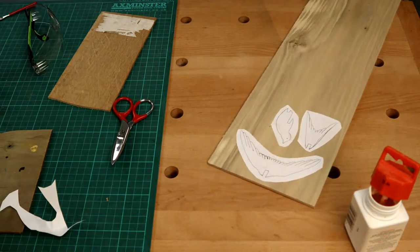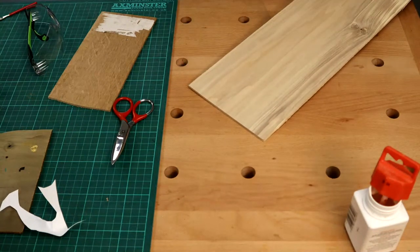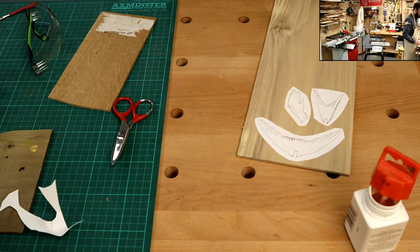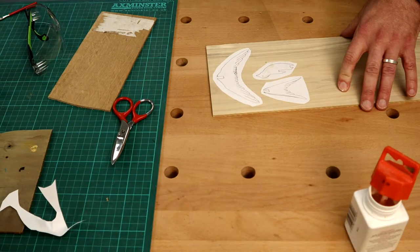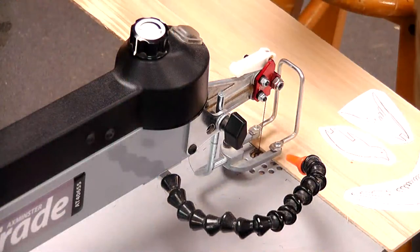So that's our template stuck down. Remember we were looking for any potential splits in the board, and I've just dodged what is a little drill hole. Now let's cut our bird out - we're going to do that on our scroll saw, so come on over. Just going to pop that there for a moment.